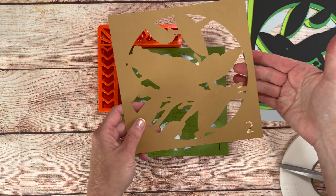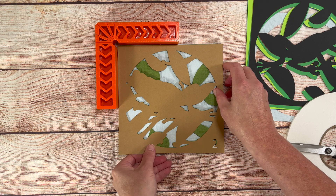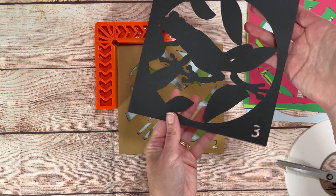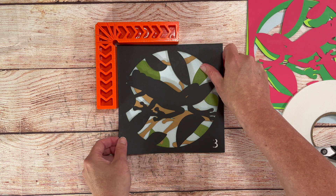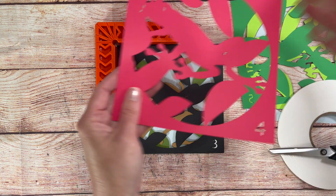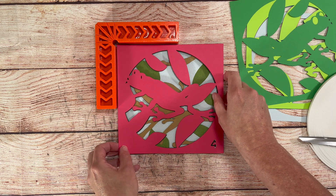On all my shadow box files I number the layers at the bottom right hand corner. This is not only helpful for layering, but as you're preparing your files you can match the numbers with the paper color so you're sure to get them all the way that you'd like. Before I start cutting I get all of my paper prepared by choosing my colors and then writing the matching number in the bottom corner of my paper. Then when I go to cut I just match my written number with the number on the cut file.